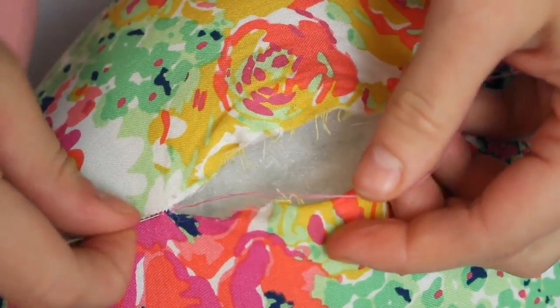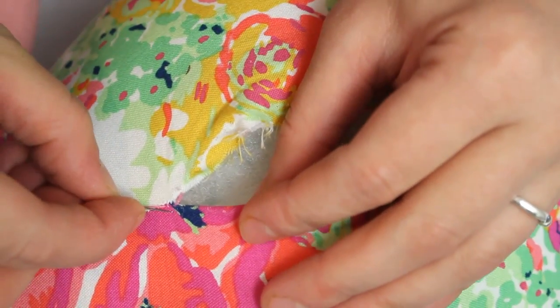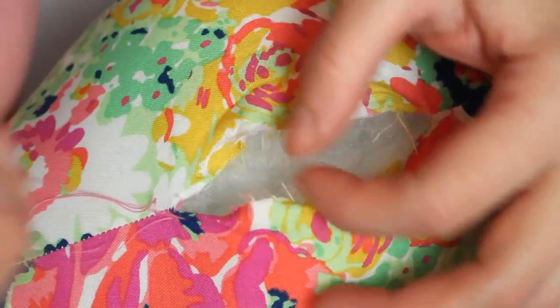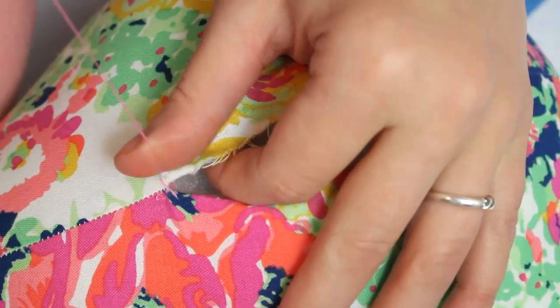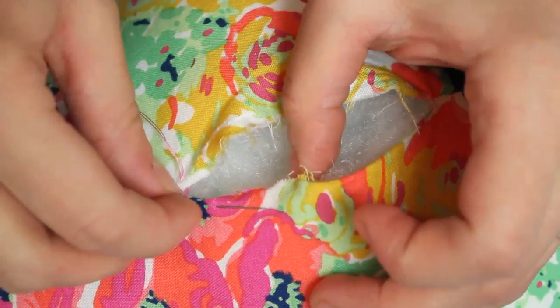Bring the needle up from the inside of your project a few stitches away from where your opening begins. Then take a small stitch in one side parallel with the opening. Your needle should be moving away from where you started. Move across the opening and take a parallel stitch on the opposite side.